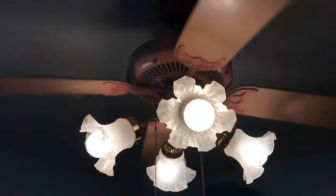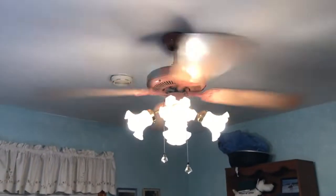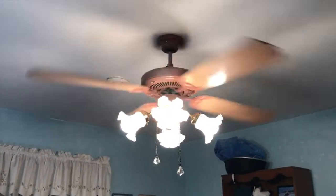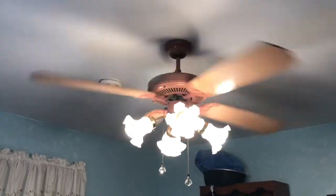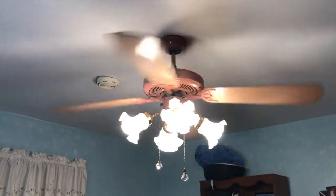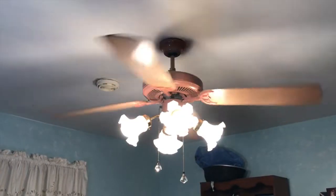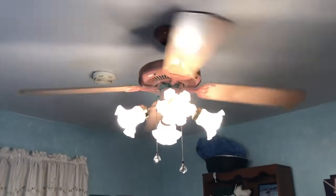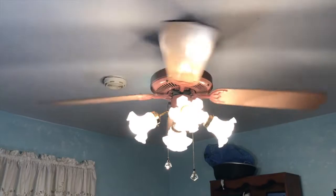I'm going to spin it down. Bearings are good. Completely silent. I have not added any oil or anything to this fan — I pretty much just put it up as is. And she loves it. It's got a pretty decent spin down.